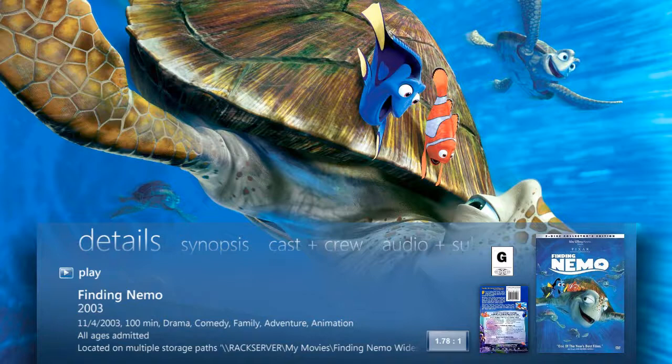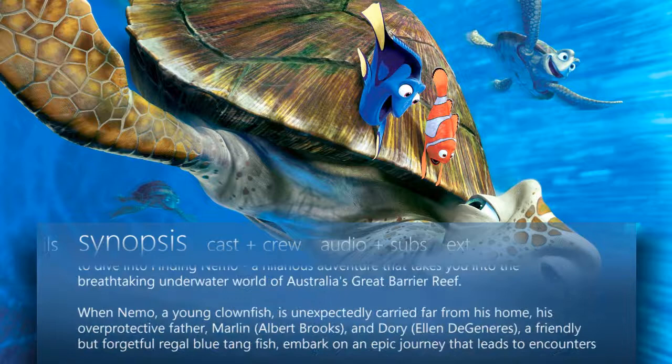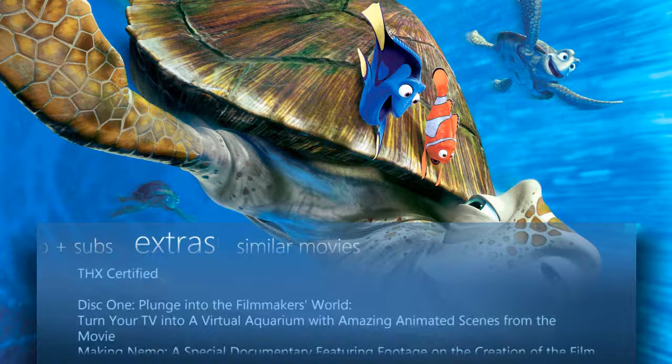While the movie is loaded up, I also have the option of viewing the front cover art in high resolution, as well as the back cover art if I choose to. I can also learn more about the movie by selecting its synopsis. You can also learn more about the cast and crew, what audio soundtracks are available, the extras that are on this movie, as well as similar movies fitting in the same genre.